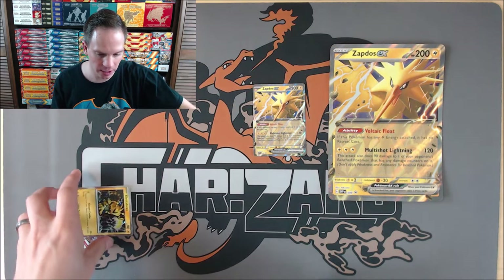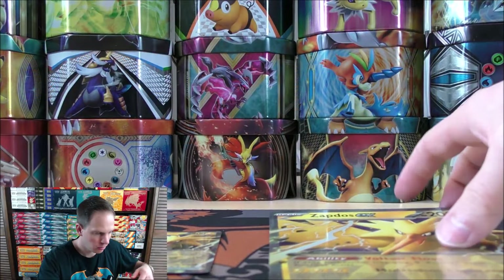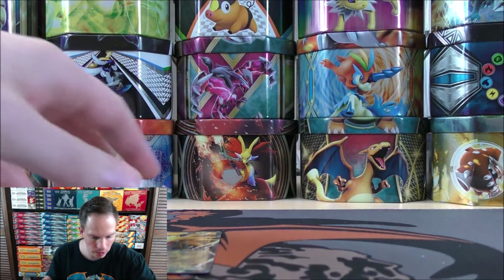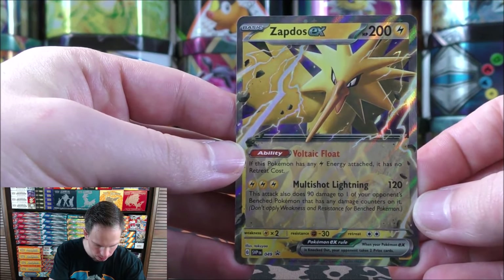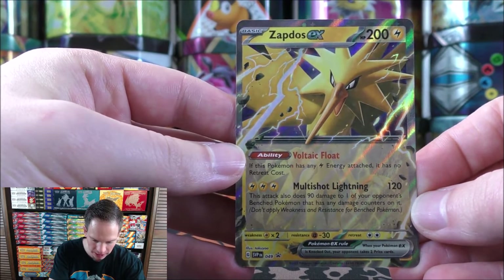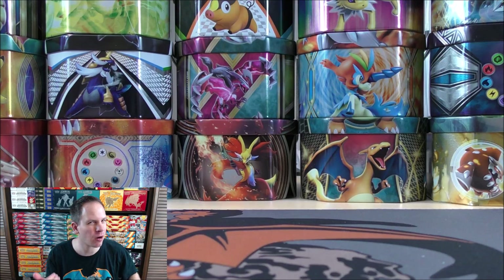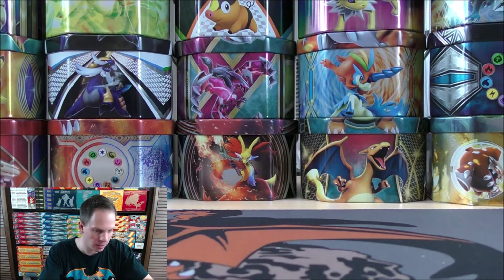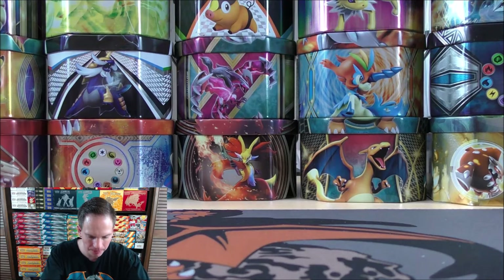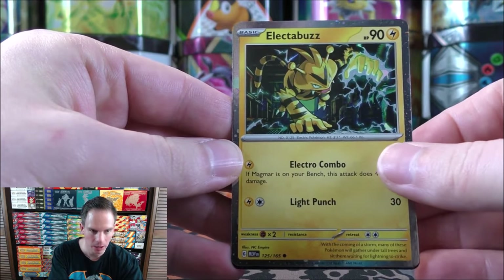There would be, just quickly, the oversized Zapdos EX compared to the regular-sized one. I'll change the camera view here and show you the promo cards first. This is an actual promo, card number 49. I think I probably prefer Articuno a little bit more than Zapdos — Articuno, Moltres, and then Zapdos, I would say. And then you do get an Electabuzz — this is just a special holo of Electabuzz. Of course, early on in the English sets, Electabuzz was a rare.